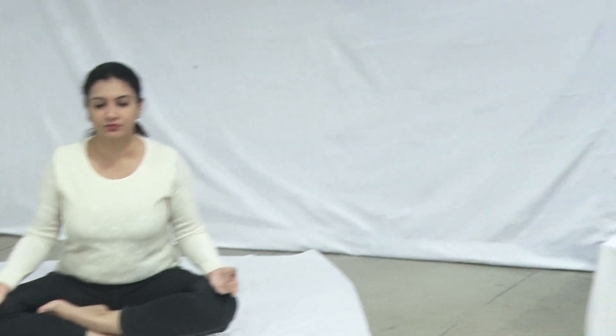The practice of Akash Mudra helps to improve hearing power. Practicing Akash Mudra activates the Vishuddhi Chakra, which helps to cure jaw pain, neck pain and shoulder pain, etc.